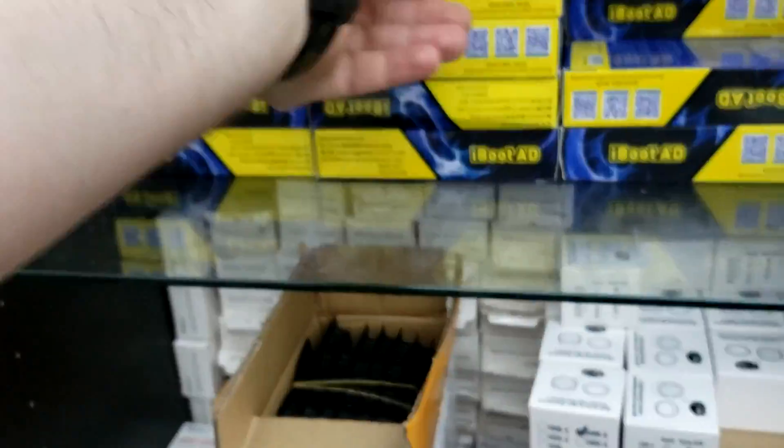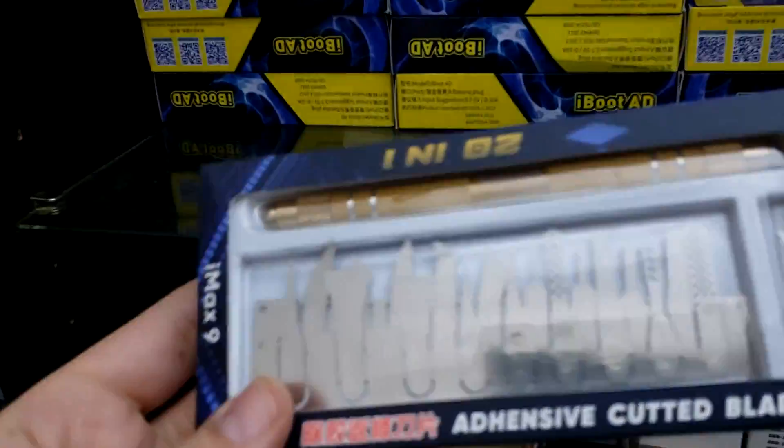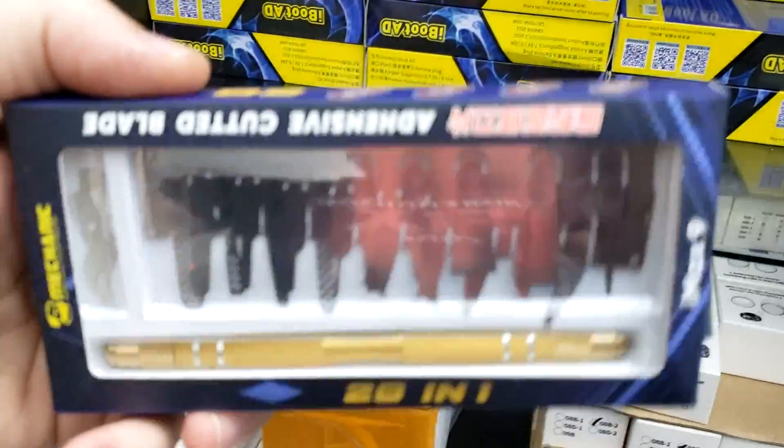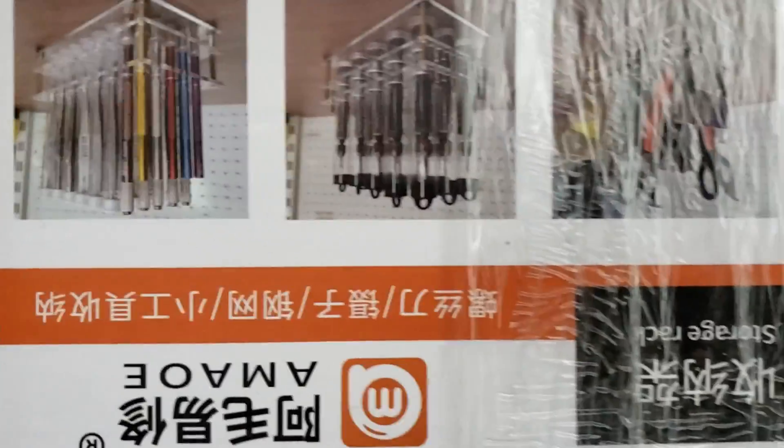We have an Android power cable, a Beja tool from Mechanic — 22 piece — and a rack holder for tweezers and screwdrivers and all that good stuff. We have the atomizer here.